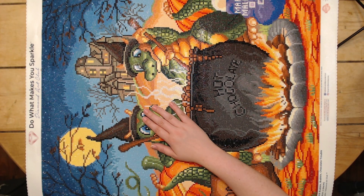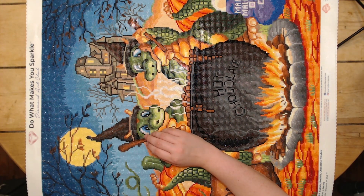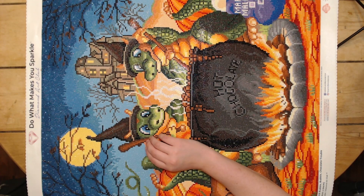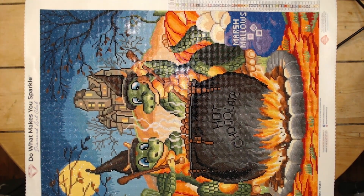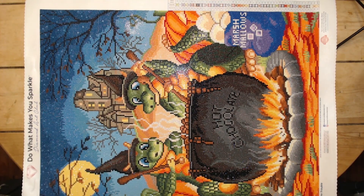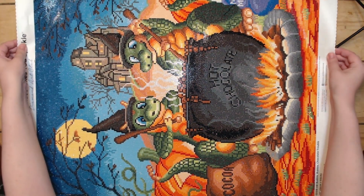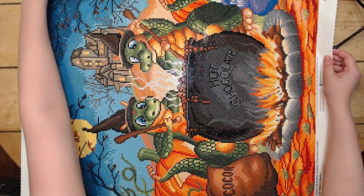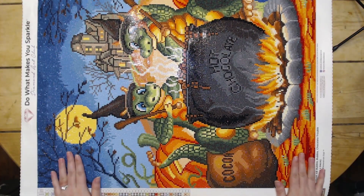Like I said, this is an older kit, so it was back when Diamond Art Club wasn't quite putting as many specialty drills in their canvases, but I still think it looks fantastic for not having so many. I had a blast working on this. This was very color blocky and it went pretty quick, which I was very thankful for, because it was the first kit that I completed to get me in the Halloween spirit.